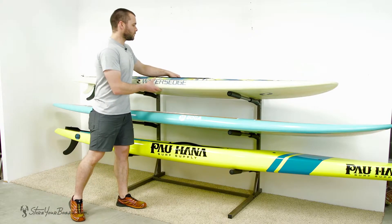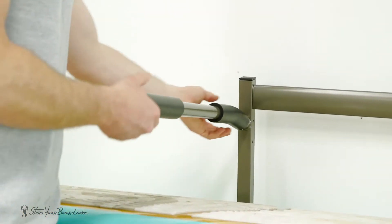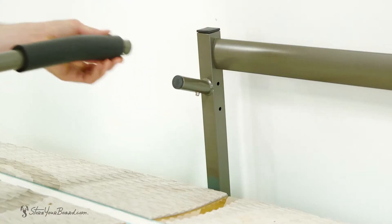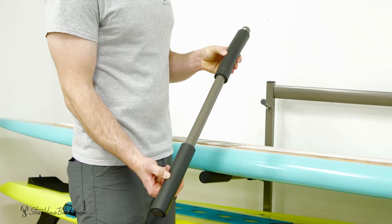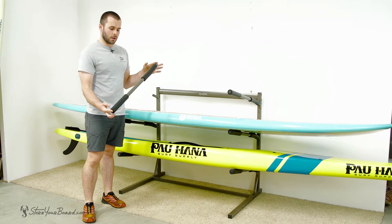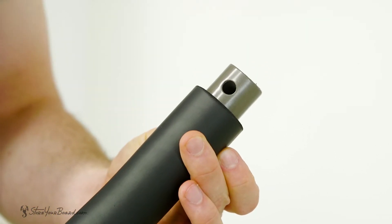Each level can be easily removed depending on how many boards you need to store. With a simple push of the locking pin the arms can come off. Again, high-density foam in both the front and back to protect your board — 28 inches long.